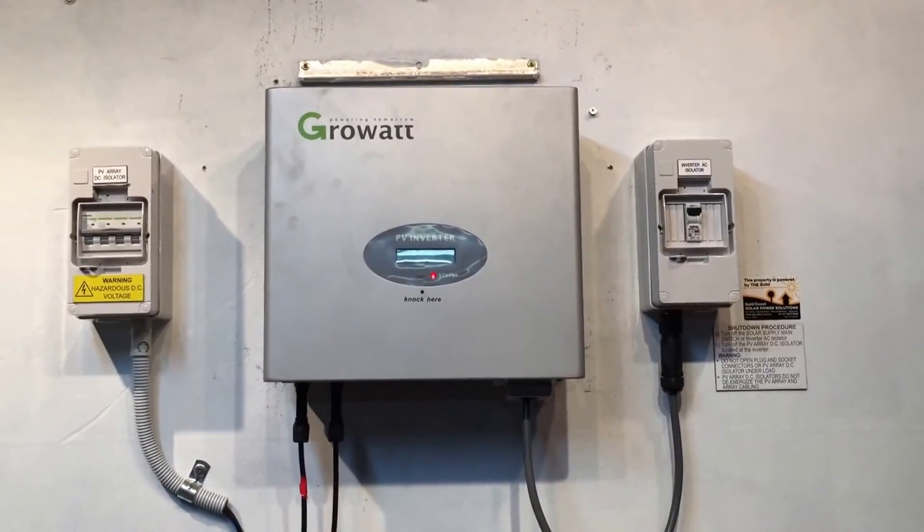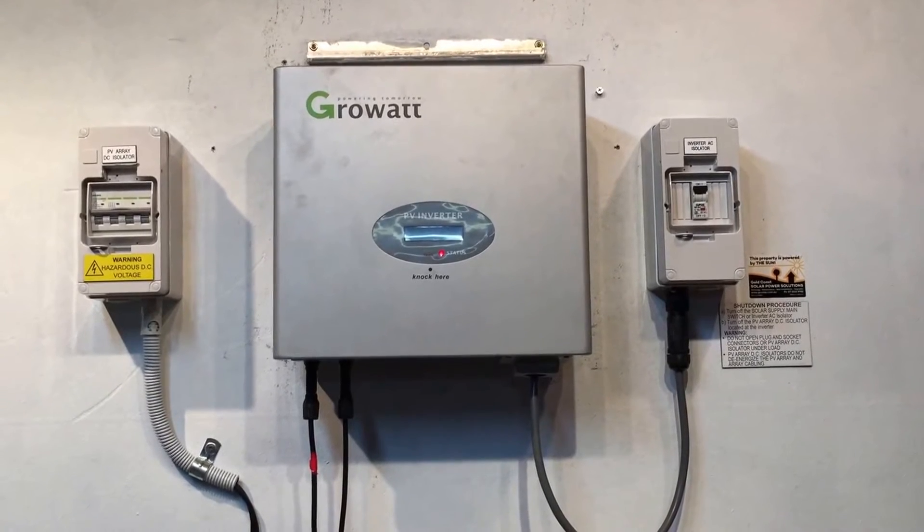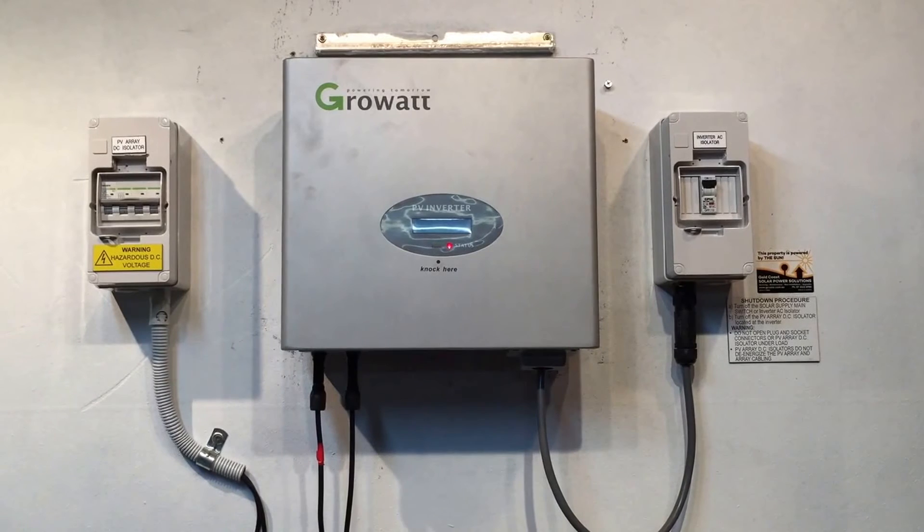You also want to check the solar supply main switch in your switchboard, and make sure that's in the on position as well.